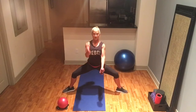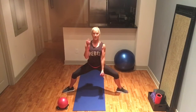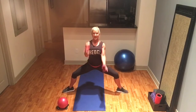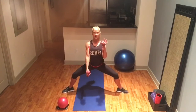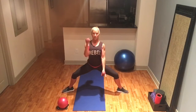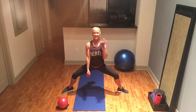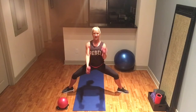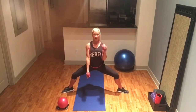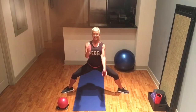Bringing the dumbbells around into hammer curls. Go as low as you want — you can stay in that plie position and engage those glutes. Let's do about 10 more sets here. All the way up, all the way down — ten, nine, eight, seven, six, five, four, three, two, and last set.